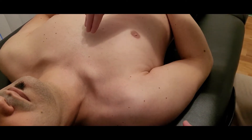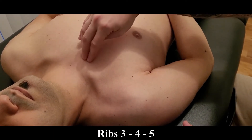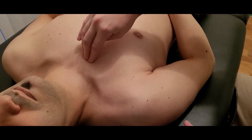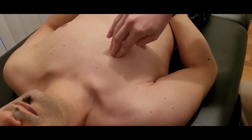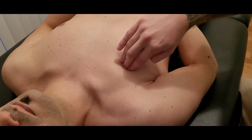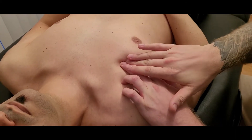The origin of pectoralis minor is on ribs 3, 4, and 5. I like to start off the sternum on the costal cartilages and then work my way over towards the rib — costal cartilage of number one, number two, and number three. Once I've found the costal cartilage of rib three, I usually follow that laterally where it transitions more into a rib.